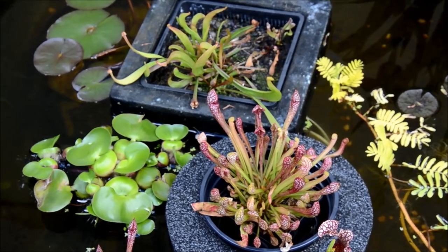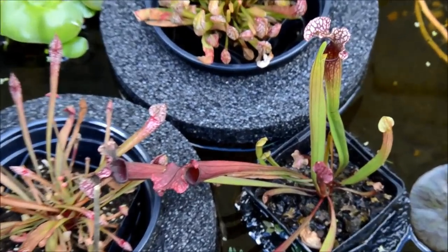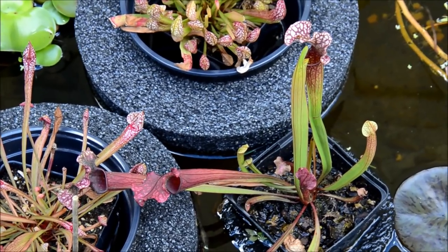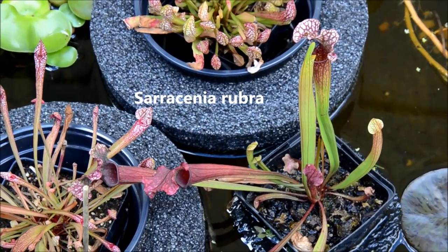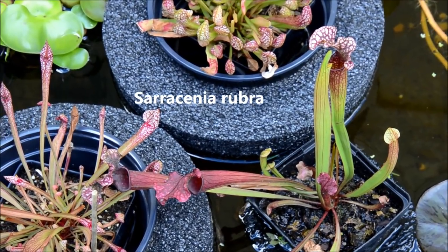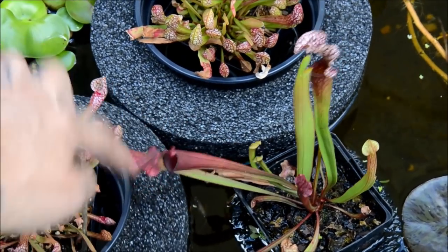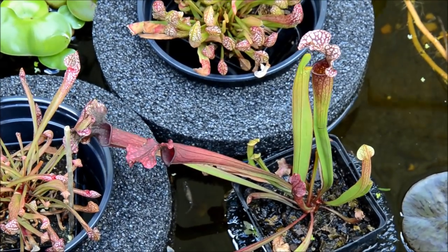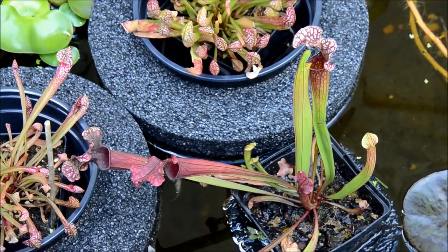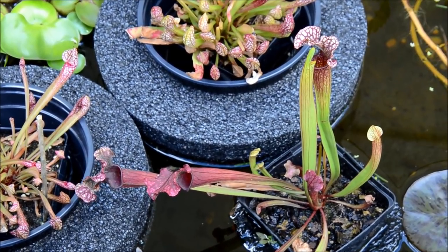Now these guys here — the trumpet style pitchers — are called Sarracenia rubra, and they're different. They have a more open appearance to their pitcher, and the bugs get onto the lip of that and then fall down into the pitcher where they essentially drown and are digested.